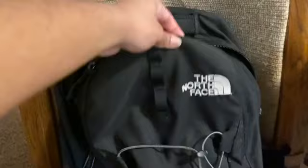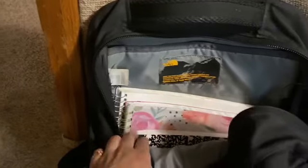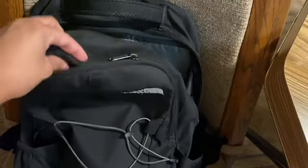Now I'm heading downstairs. This is my work backpack — it's the North Face backpack, also known as my school backpack. I have some spirals in here, a planner, another notebook, and a pencil pouch with highlighters and pens — just stuff I may need for organizing my report at work. And then in this small pouch is where I keep my charger.